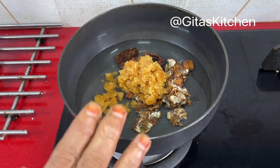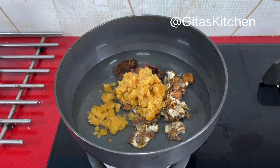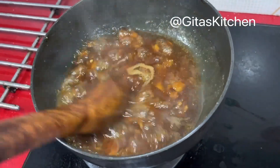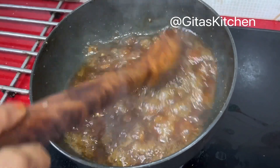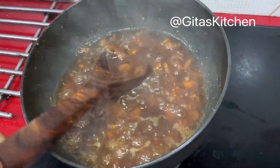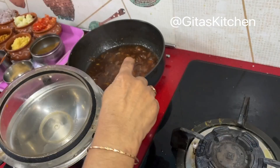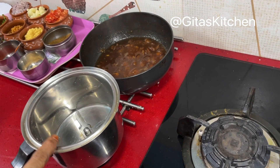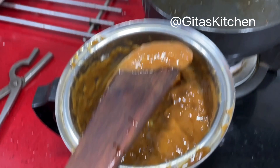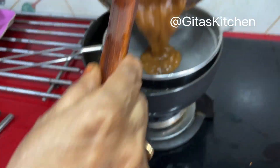Bring this to a boil and let it cook for about 10 minutes. After 10 minutes, the dates, tamarind, and jaggery have all boiled together very well. Switch it off and allow this to cool. When cool, transfer it to your blender jar and grind it into a fine paste, then filter out the paste into the same kadai.